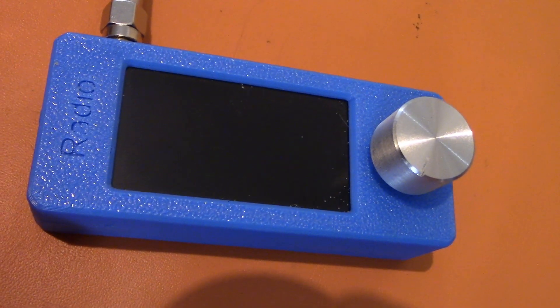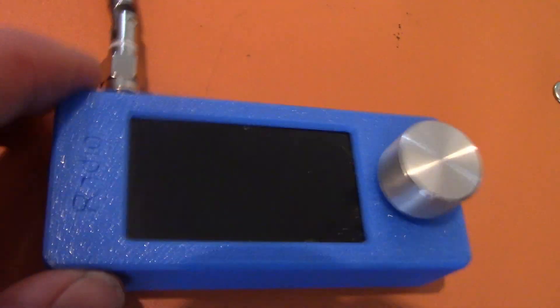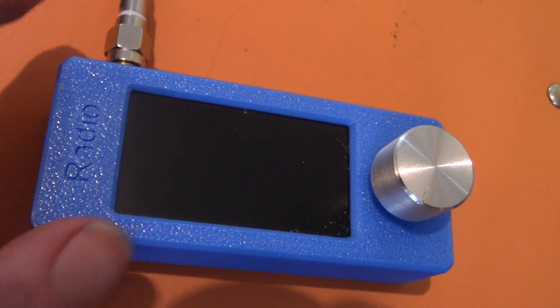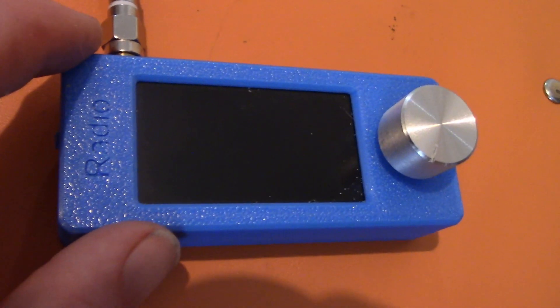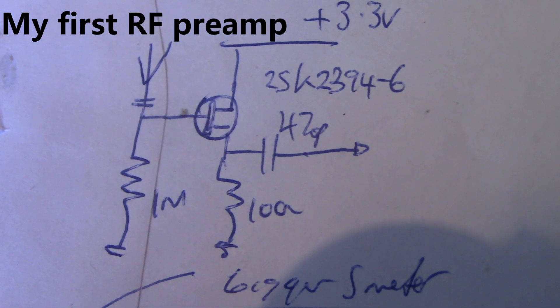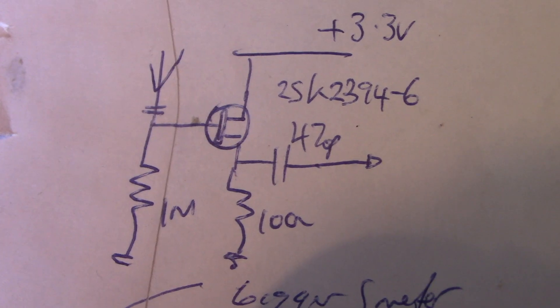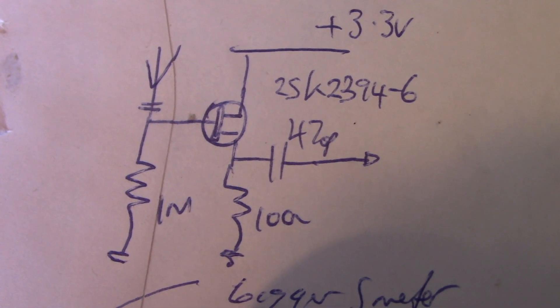One fix for that, if you intend to use the receiver as a handheld unit, is to add a little FET RF preamp, which also does a bit of impedance transformation. Here's a rough idea of the circuit — a much better circuit is in OM0ET's video. I did build it as an external unit, and it did work — it did improve the sensitivity with the telescopic antenna.